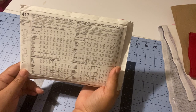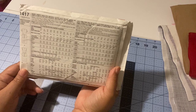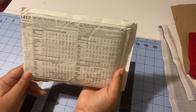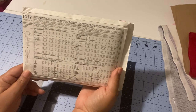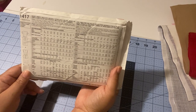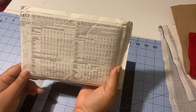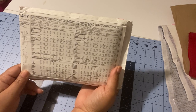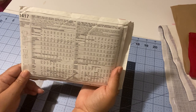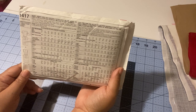The third measurement is your waist. To find your natural waist, bend at the side — wherever that indentation is, that's your natural waist. The fourth is your full hip measurement, which is the fullest part of your seat. Again, make sure the tape is parallel to the floor and measured snugly.